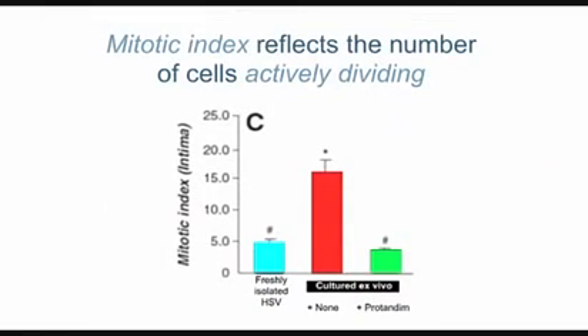Looking at the number of cells that are actively dividing: freshly isolated healthy vein has very few dividing cells. Incubated at high oxygen — as it would see if it becomes a replacement for an artery — there are many dividing cells, which are required for that wall to thicken. With protandim, the right bar, this intimal thickening is completely blocked.